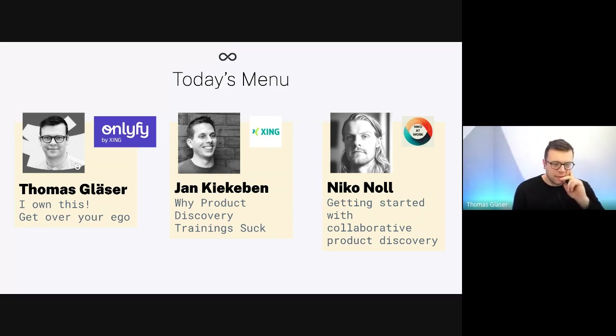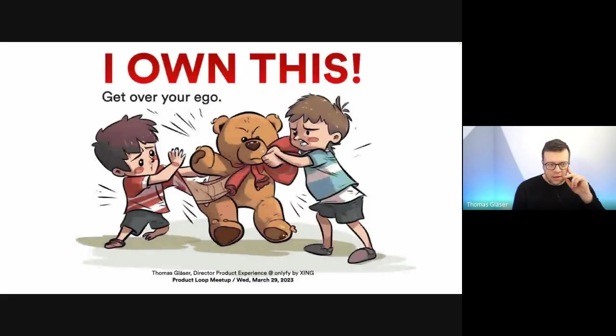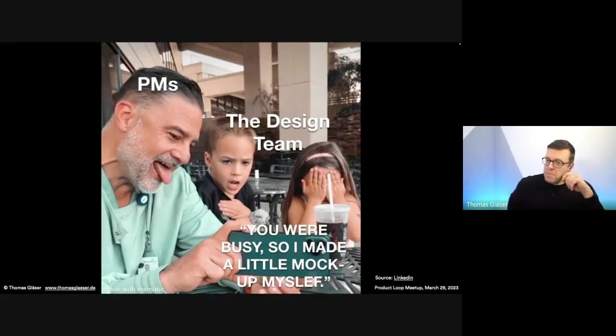Yes, I can do that. Thank you for the introduction, Anders — I see familiar faces. Welcome, everyone. The title of my talk is 'I Own This, Get Over Your Ego.' This AI-generated image — you can see the slightly awkward foot of the boy on the left — but it fits well. The initial idea for this talk was triggered by a nice meme I found a couple of months ago on LinkedIn. I found it funny, but it also made me think.